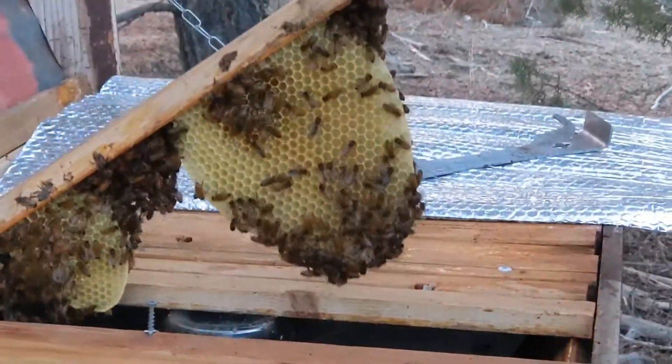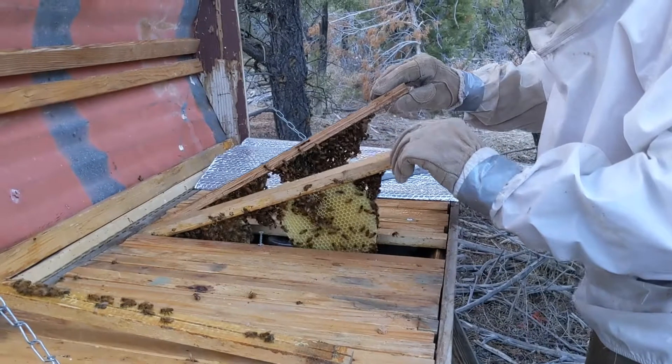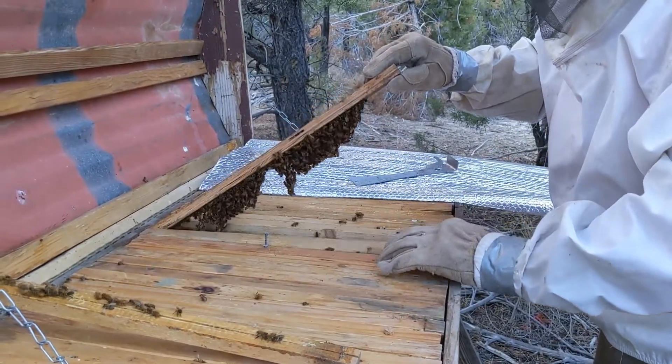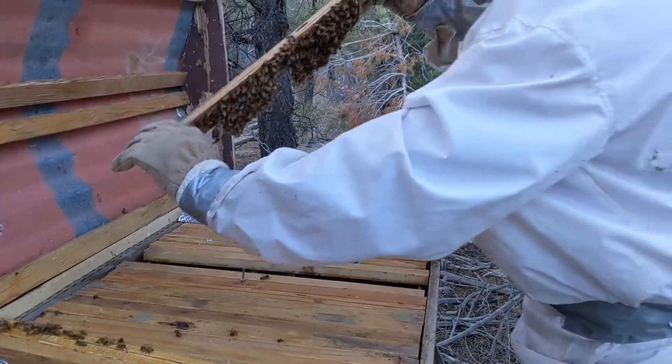They're starting to get some honey in there. Or it looks like honey — some something. Nice. They're working.